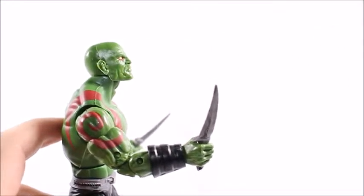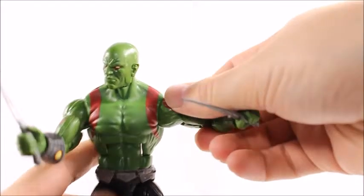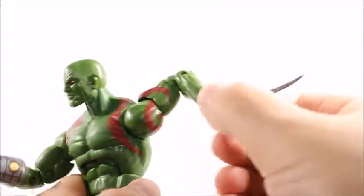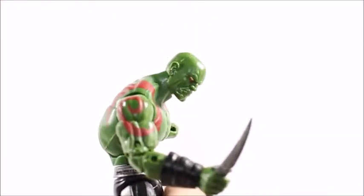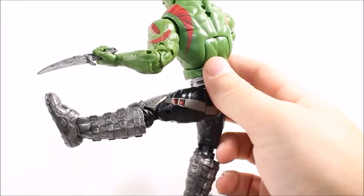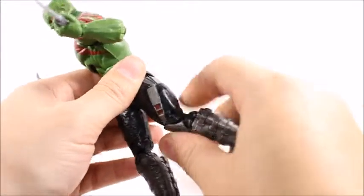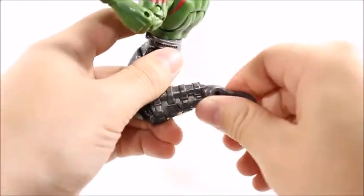His head will go back this far, forward this far, and it's on a swivel. Shoulders will go up high and do a 360 turn. He's got an upper bicep swivel, double jointed elbows, a wrist swivel, and a wrist hinge that goes back and forth. He has a really good ab crunch — he can go back way far and forward pretty far as well. He has a waist swivel. His legs will kick out to a 180 degree angle but don't kick back quite as far — his butt definitely blocks leg articulation in that regard. Upper thigh swivel, double jointed knees, ankle hinge, and the ankle rocker on a ball joint.